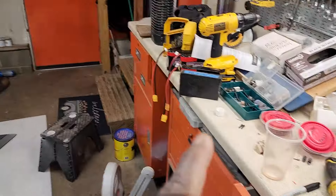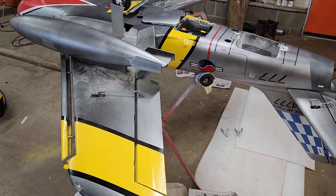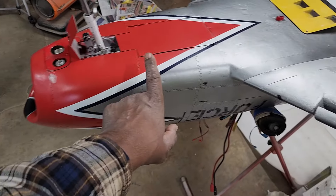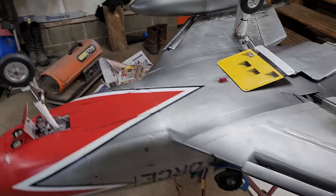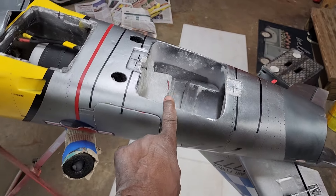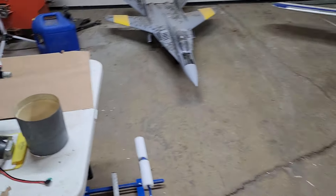Let's get to the problem that happened. Once those batteries came, I put it all together and went to try to set up the CG, but it was impossible to achieve — super tail heavy. Nothing worked; I would have had to put six pounds all the way up in the nose. Even with the batteries located up front, I still could not get the tail to come off the ground. That's due to the fact that HSD puts the fan unit all the way back, just in front of the rudder, and that's a lot of weight back there.